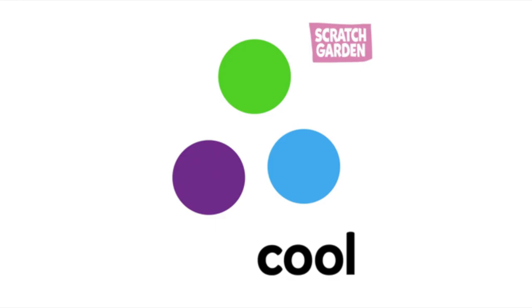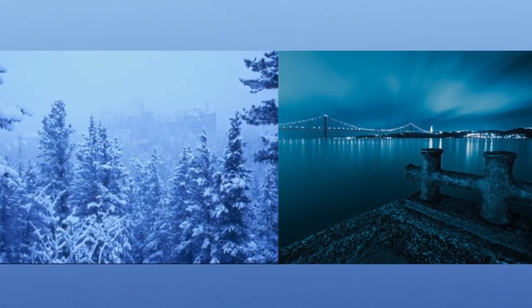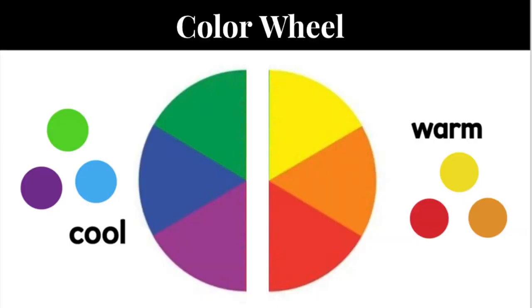Or you can use cool colors — your blues, greens, and purples. Things that make you feel cool and calm, things that remind you of water. You can use either or, so either warm colors or cool colors.